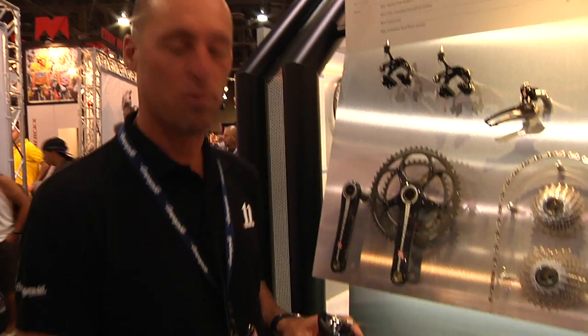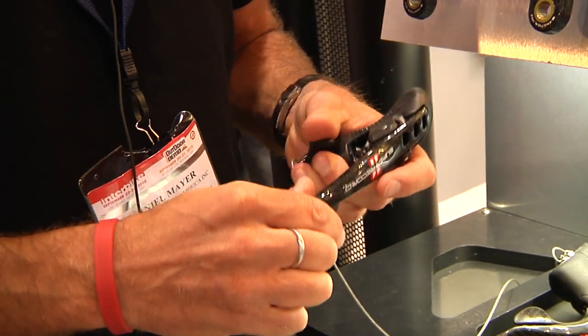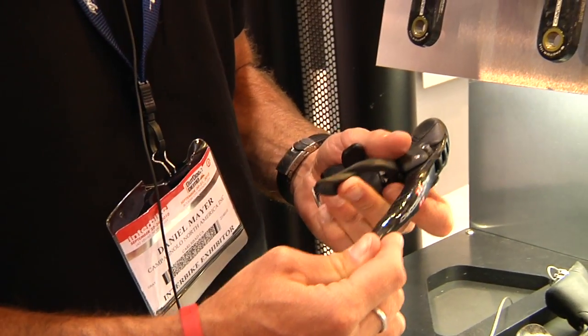The last modification to improve front derailleur shifting is a change to the coiling cable bushing inside the left-hand shifter. Basically, it allows the shift to go much quicker and pull a little bit more cable so it shifts up to the large chainring quicker and a little bit more accurately.